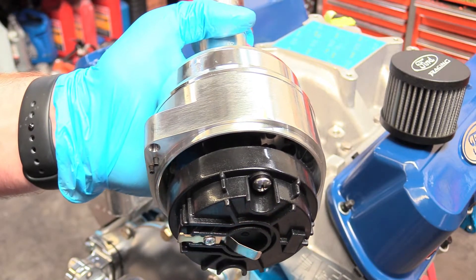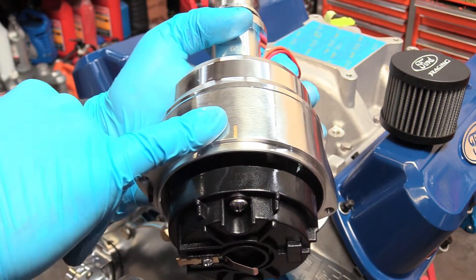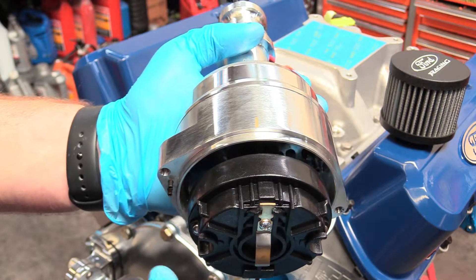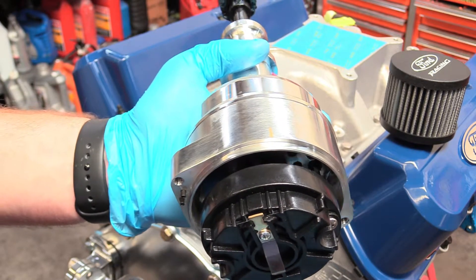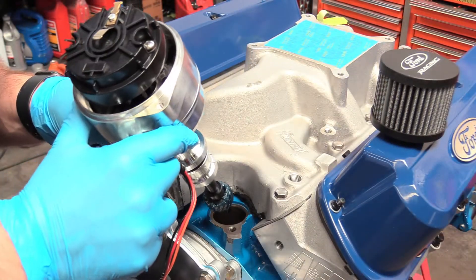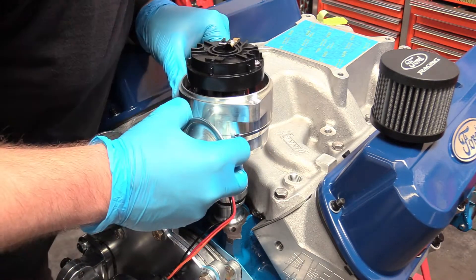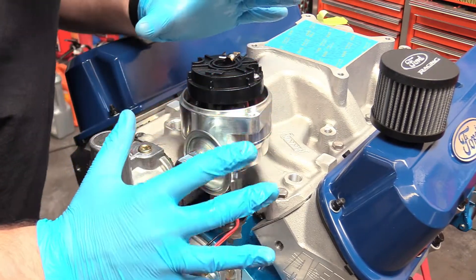Before we install our distributor, we want to make sure the rotor is going to line up directly on number one — my little gold mark. What you want to do is not put it directly on one, but back it up a little bit. Because when you drop it in, the sweep of the gear is going to force that rotor to turn and land dead nuts on. So back her up a little bit, and then we can drop this bad boy in. Be ginger and gentle dropping that in.